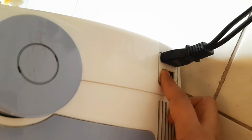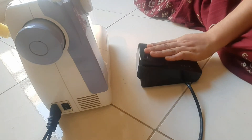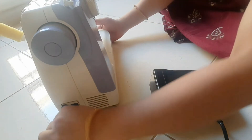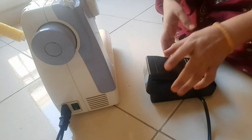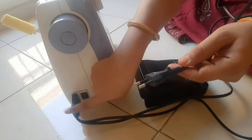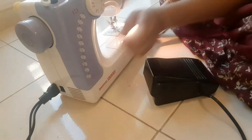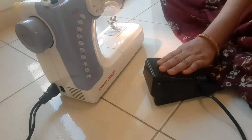We will switch the main plug on and off. We will switch the pedal and plug it in. The pedal is attached to the cable. We will put the current board on. We will put the machine on, switch it on and off, and put the light on. We will press the pedal.